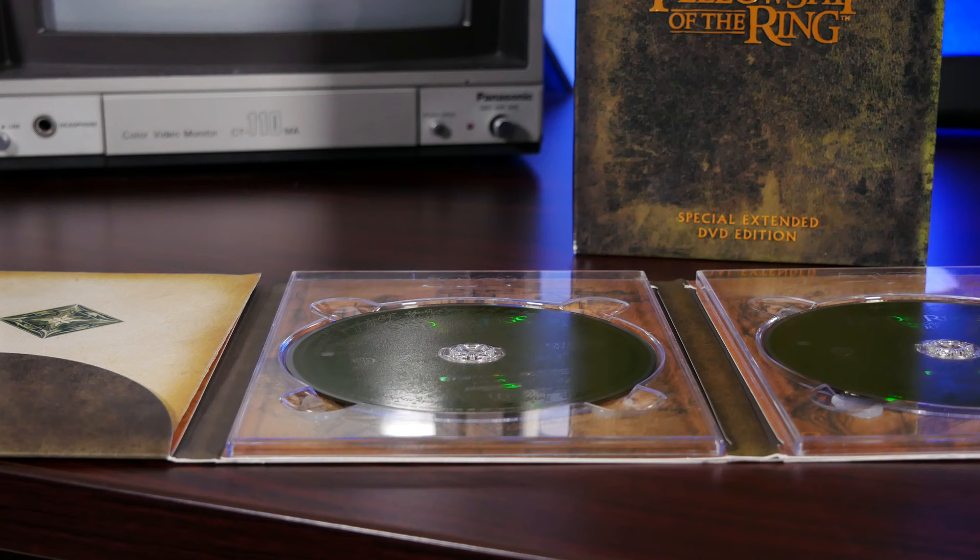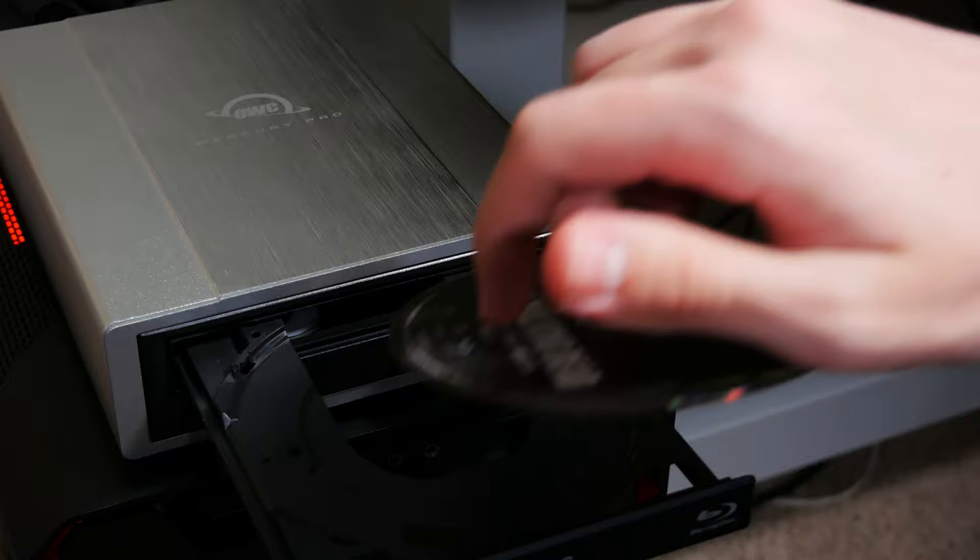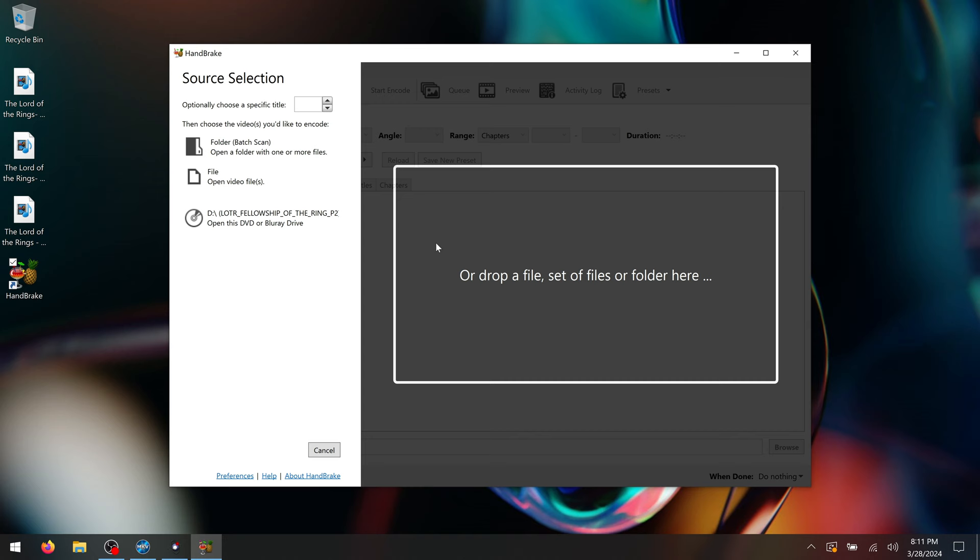What I really want to dive into today are the different ways that you can process your media after the initial step of ripping your optical discs. For example, maybe you have a movie that comes across multiple discs and you want to combine all of those into a single file, or maybe you ripped a TV show and you need to split apart the resulting MKV file into individual episodes so you can get proper metadata in Plex or Jellyfin. Or it could be something as simple as wanting to compress your MKVs for more efficient storage on your NAS or hard drive. All of these are going to require some extra steps that I'm going to be explaining in this video.